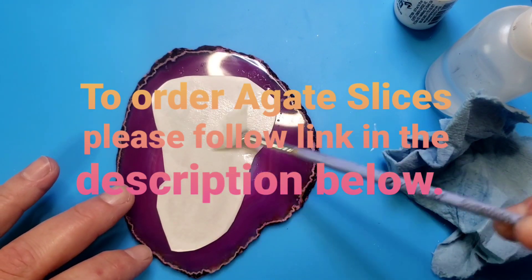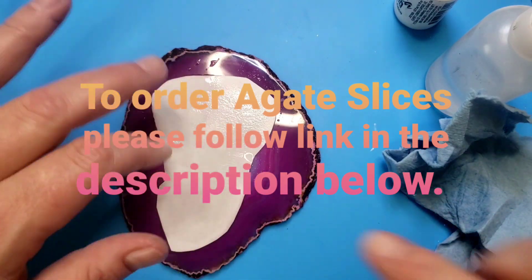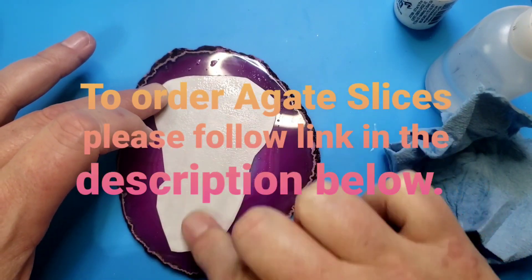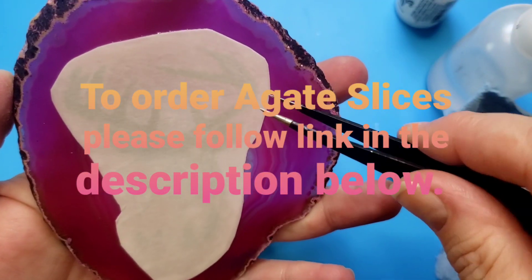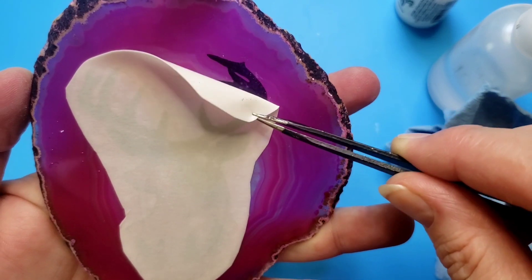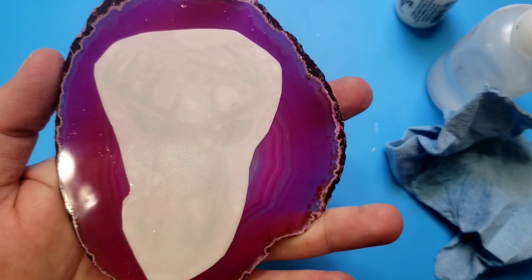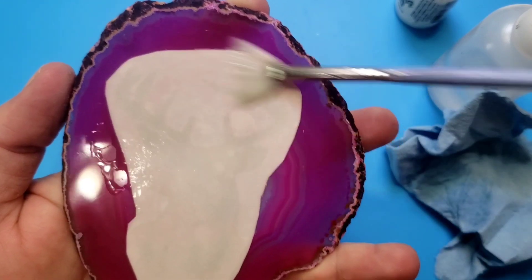Apply a nice generous amount of water and saturate it fully. And then when you take this up, be super careful and make sure it's transferred — you don't want to lift your tattoo off of the rock. I usually try to slide, but agates are very slick so it makes kind of a suction.